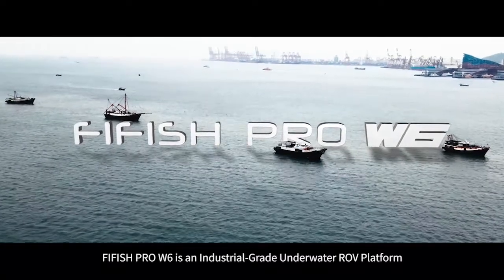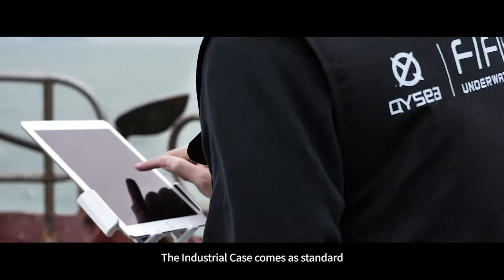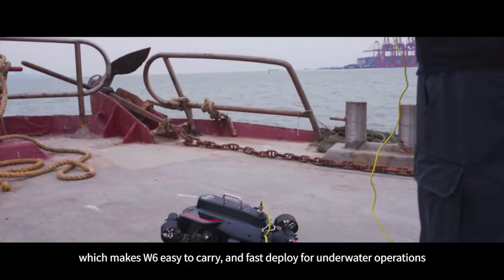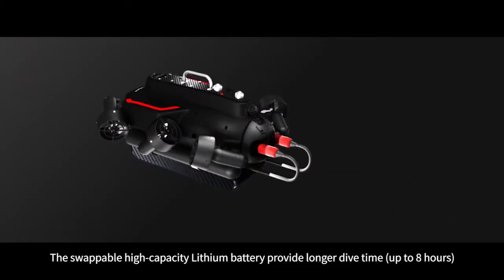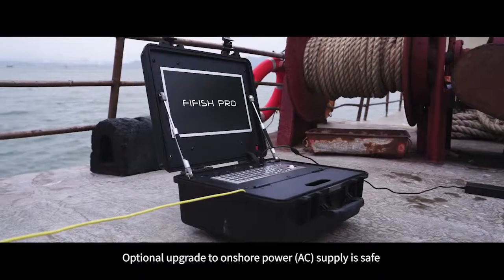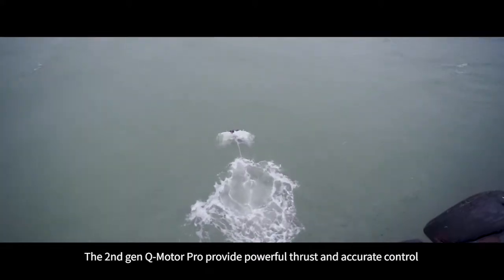FIFISH PRO W6 is an industrial grade underwater ROV platform. The industrial case comes as standard, which makes the W6 easy to carry and fast to deploy for underwater operations. The swappable high-capacity lithium battery provides longer dive time, up to eight hours. An optional upgrade to onshore power AC supply enables safe, non-stop underwater operations.